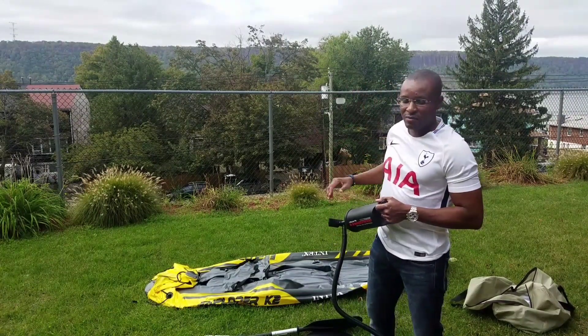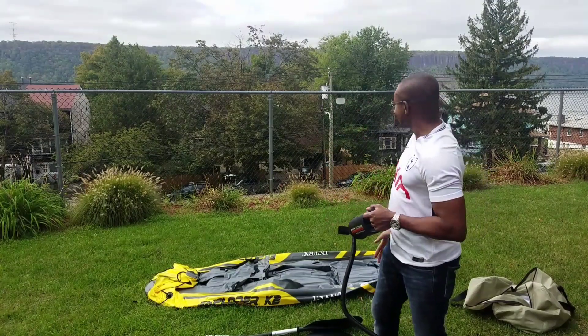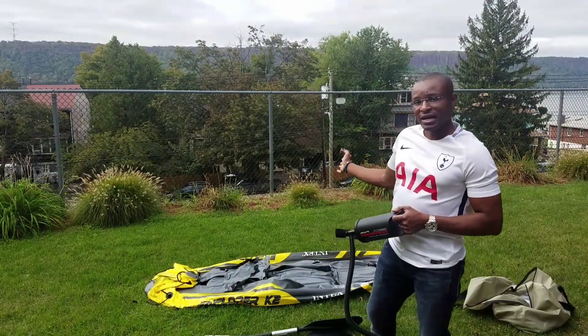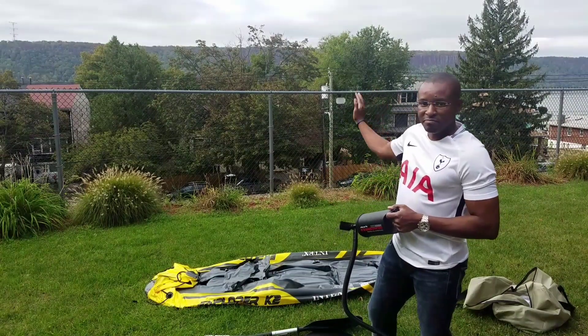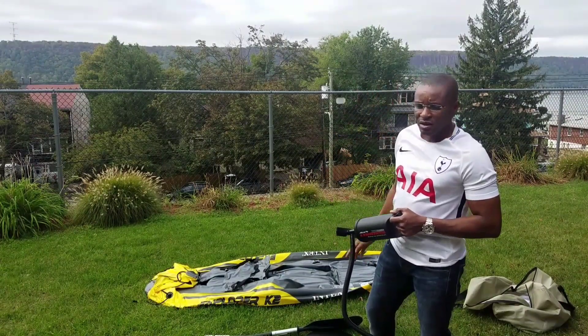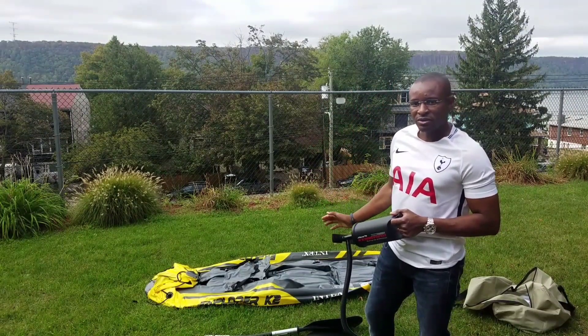I live close to the Hudson River but I probably won't take this on the Hudson because even though it looks calm now, there are normally a lot of tides going in and out, plus commercial boat traffic, jet skis, and leisure boats. I'll probably take it to a quiet pond upstate.